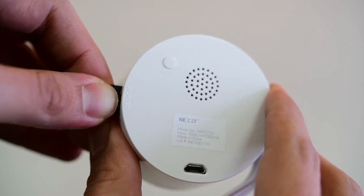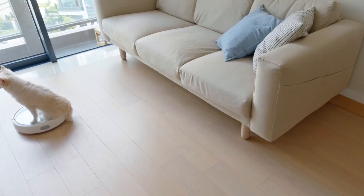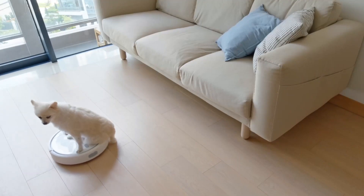Extract the memory from the camera. Now the next home smart Wi-Fi camera can be used again as a security camera.